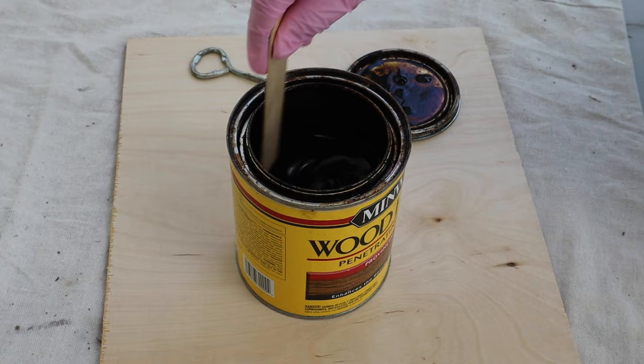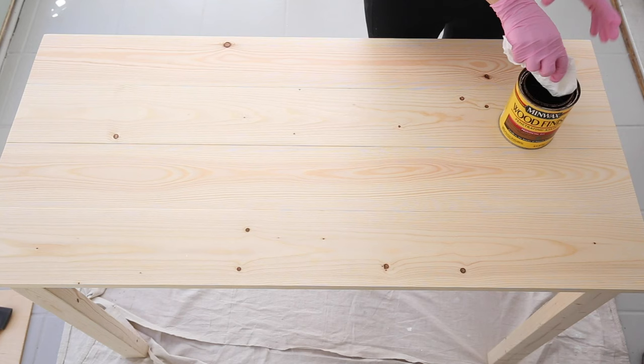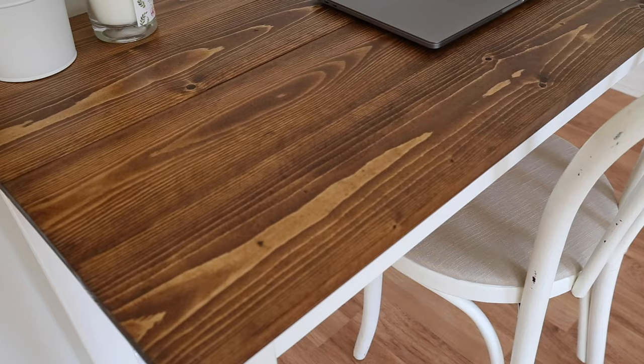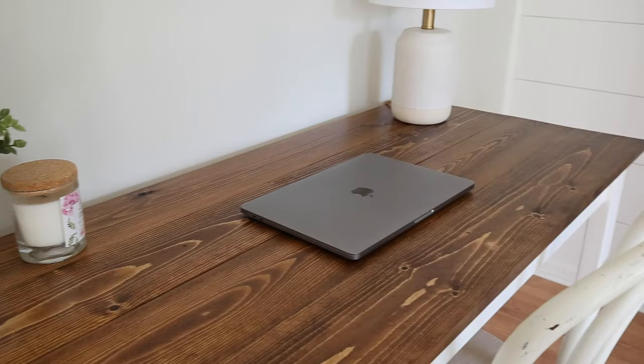Step three is to pick a wood stain color. There are two main types of stains: oil-based and water-based. Oil-based stains are very common, affordable, popular, and very easy to find, so for that reason I'll be using it in my example for this video. I just love how oil-based stains look on a wood finish.